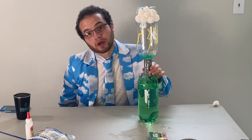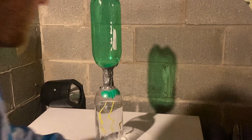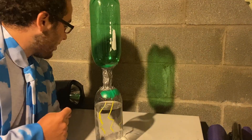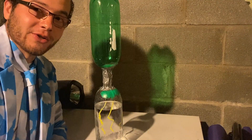Now I have one more thing I want to show you. What I did was I set up my strobe light that I use to DJ, and we're going to see what it looks like with some strobe lightning. Let me turn the lights off.